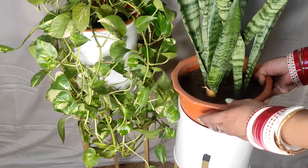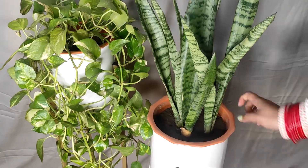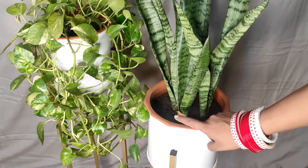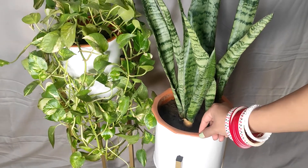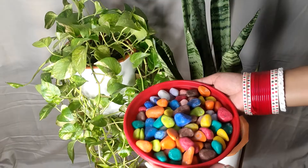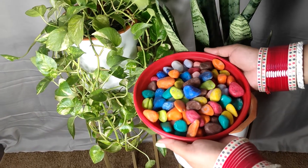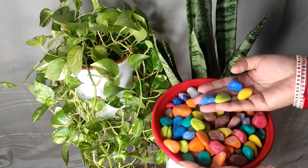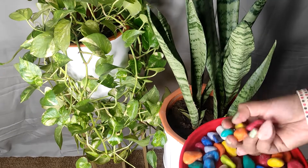The pot mouth is a little bigger so it doesn't go inside the planter perfectly, but if you buy a smaller sized pot it would fit better and look nicer. I also have some colorful stones — my husband said the exposed soil doesn't look good, so I'm adding the decorative stones on top to cover the soil and make it look prettier.